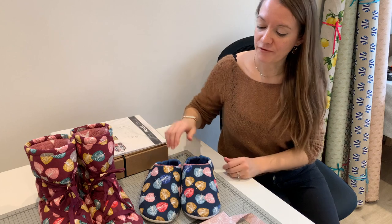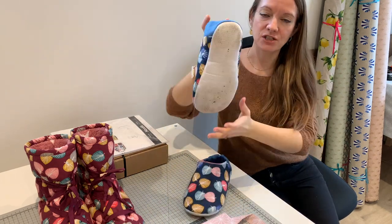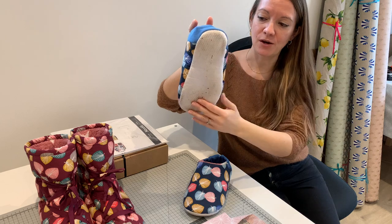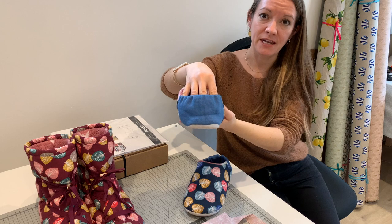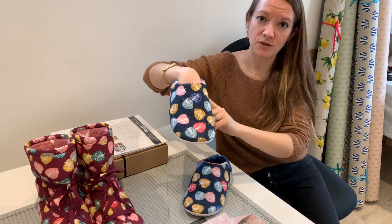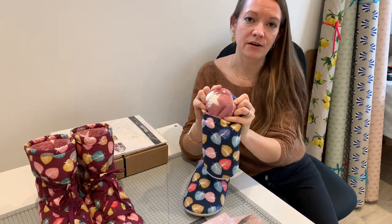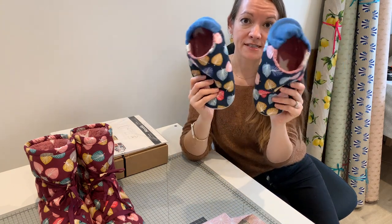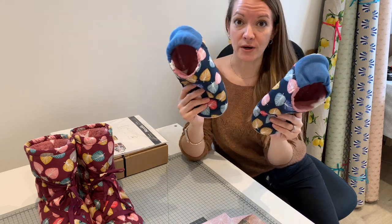I'll talk you through what I've made. First of all I made these slippers — you can see how dirty they are on the bottom, I've been wearing them! They feature a non-slip sole, an elasticated heel made in a rib knit, a printed cotton upper which is fused with a medium loft interfacing, and they are fleece lined in a coordinating fleece. You can make them for children right up to a size 12 in adults.